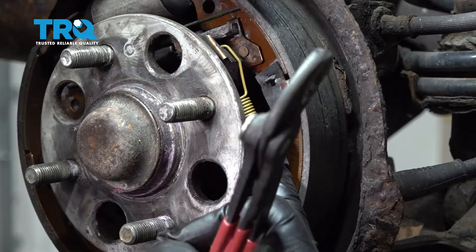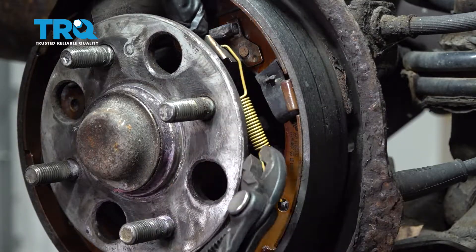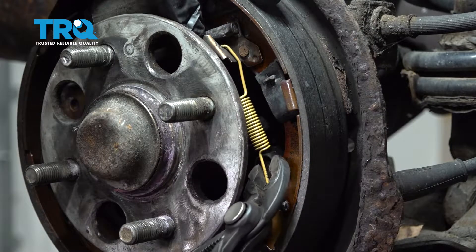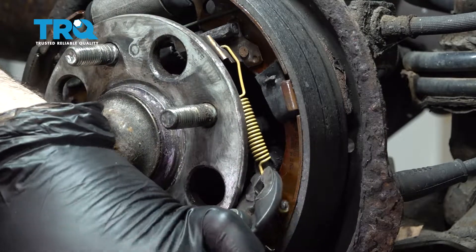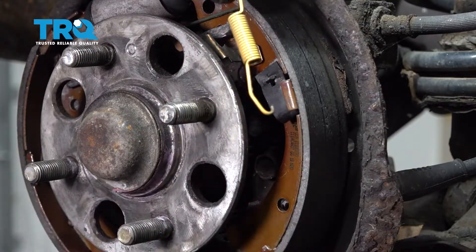On the forward side of the brake shoe we have a yellow spring that is used for the adjuster on the brakes. I'm going to grab a pair of pliers and remove this spring. Remember the orientation of this.